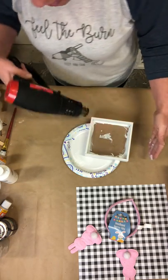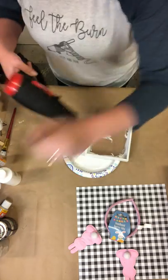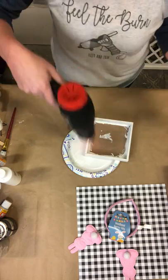The heat gun I'm using is from Harbor Freight. Don't get too close to your paint that you're trying to dry — especially this acrylic paint — it will kind of bubble up on you if you get too close.